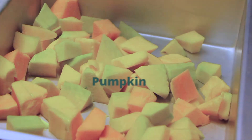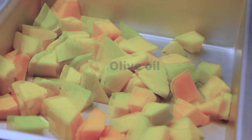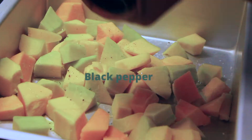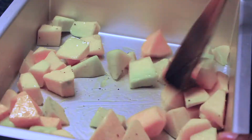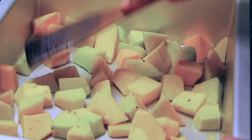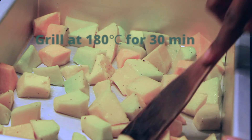We're going to start by preparing our pumpkin. I'm just drizzling some olive oil over it and then sprinkling some salt and black pepper, then mix everything thoroughly. We're going to grill this in the oven at 180 degrees for 30 minutes.